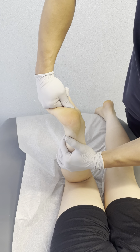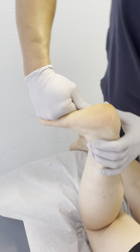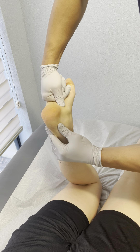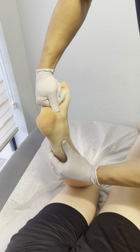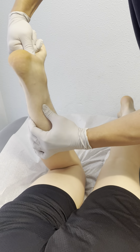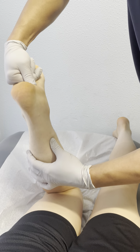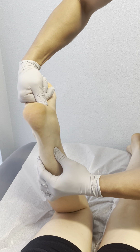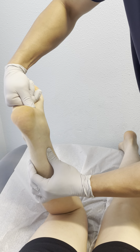This is the stretch for the tibialis posterior. We can also do a little cross-friction massage right here, and right here at the connection where the muscle becomes the tendon. That's tender right here — okay, all right.